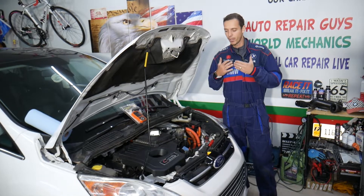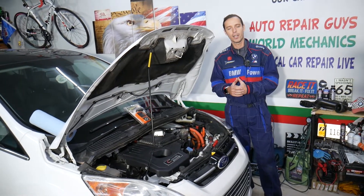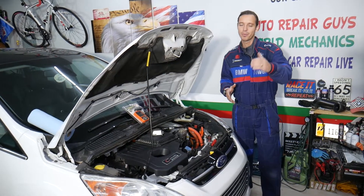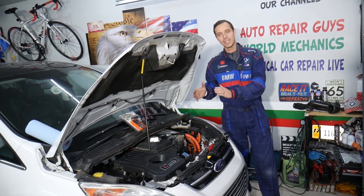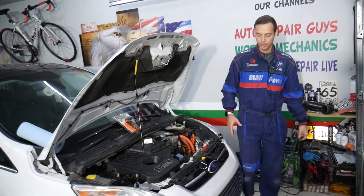Before we start, a little about us: every single car we get here at the garage, we try to make at least two to three hundred free repair videos. Our mission is to save you as much money as we can. All we need in return is for you to subscribe and like the video. If you need to buy parts, sensors, or tools, check out the link in the description to save money.